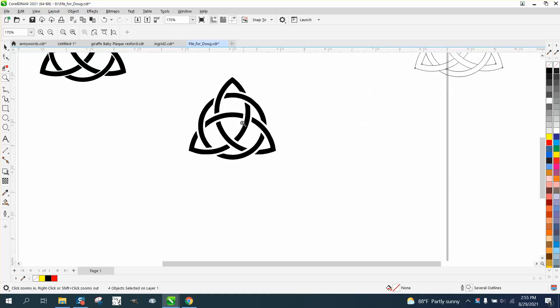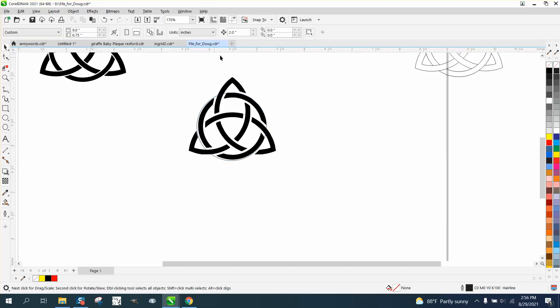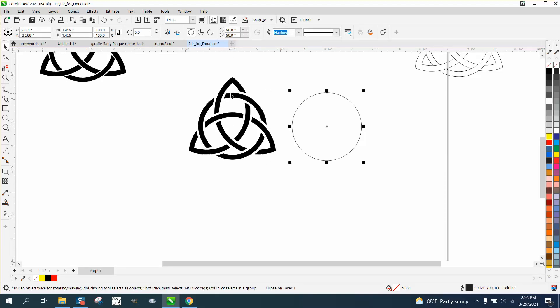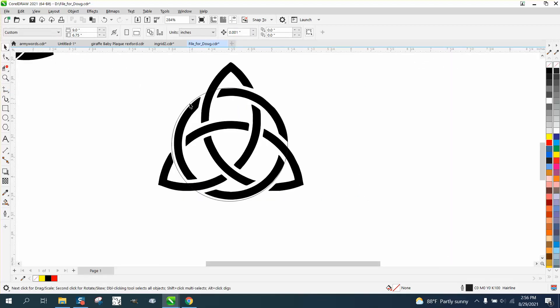I don't know about the ratios yet, but if you take an ellipse tool and hold down the control button and make a perfect ellipse, then bring it in and get it approximately the size you want. Let me change my nudge distance to 0.001. Let me zoom in here — I don't know the ratio yet.